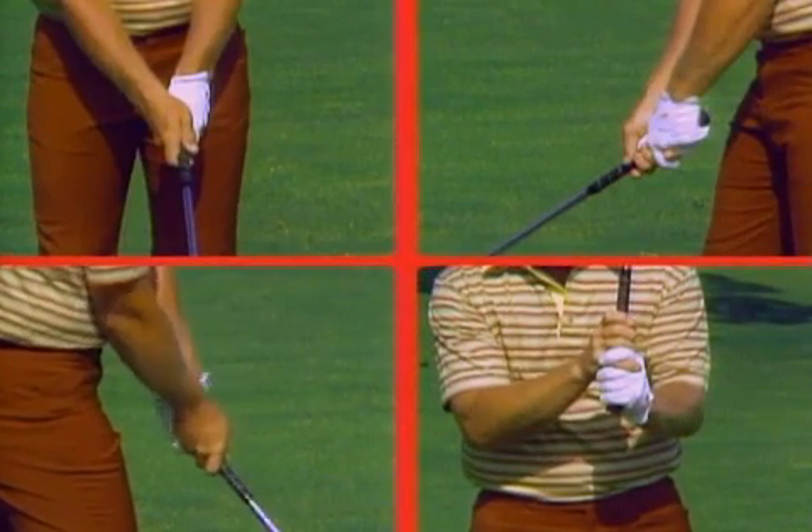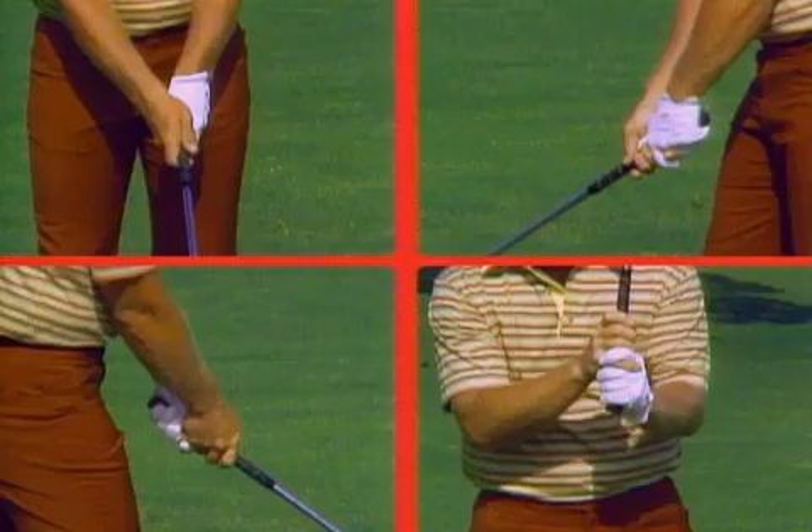The grip is the simplest and easiest fundamental and also the most important fundamental in the game of golf. A good grip allows everything in the swing to happen naturally.